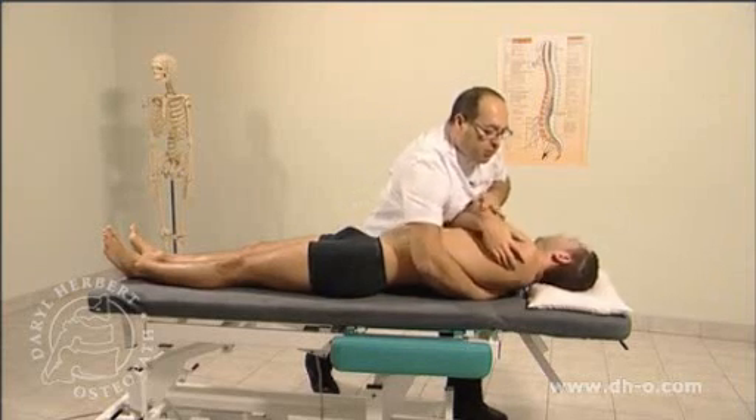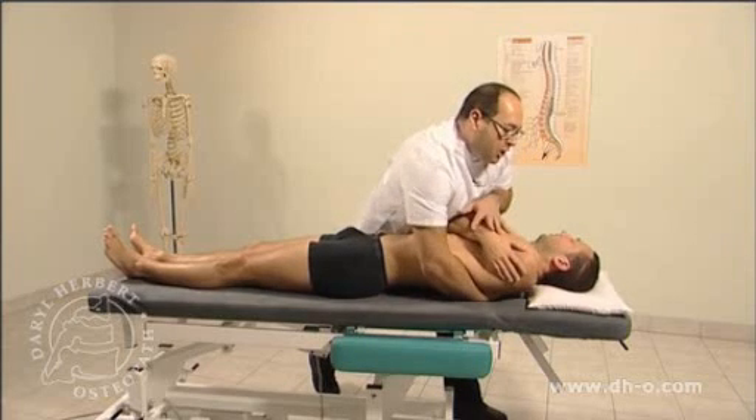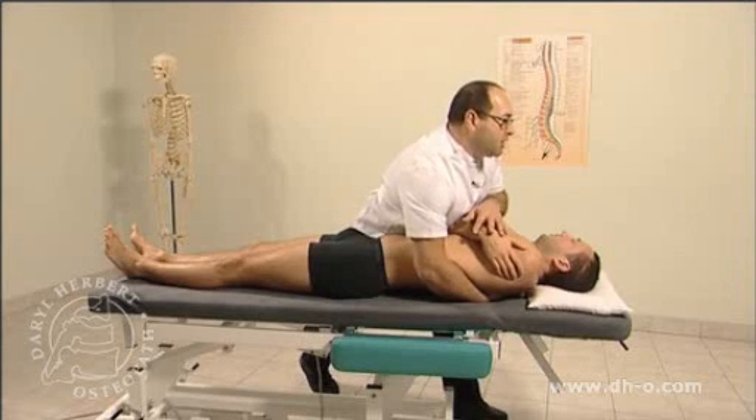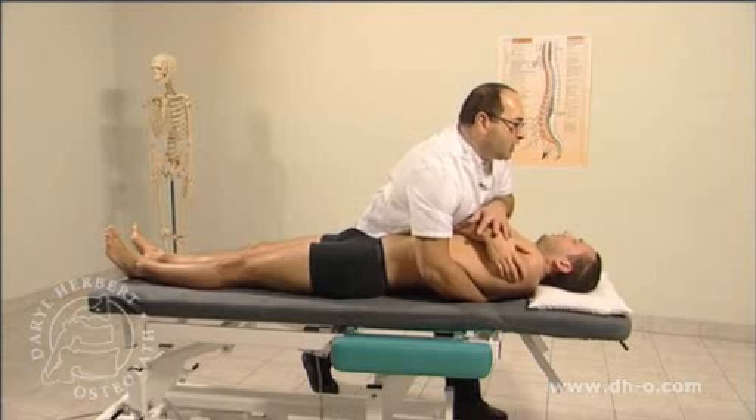The patient is gently rolled over, the operator comes over the top, giving some compression, maintaining good posture and looking in the direction of the technique. We then test our primary lever of traction.